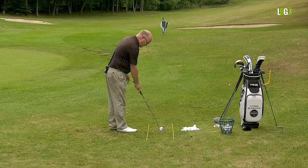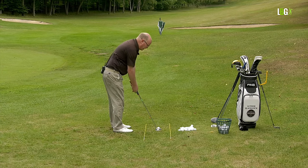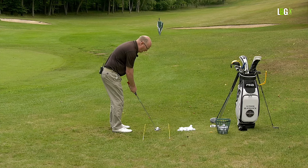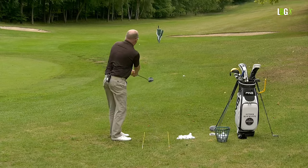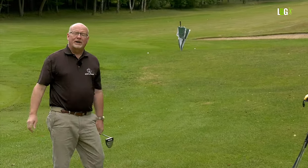I aim the putter face, build the grip, and take my stance — you'll recognize that from all the other tips about grip and posture. Now I look at the umbrella and I'm only thinking about one thing: send the ball the correct distance. I even got the break right there, and the ball moved from right to left.